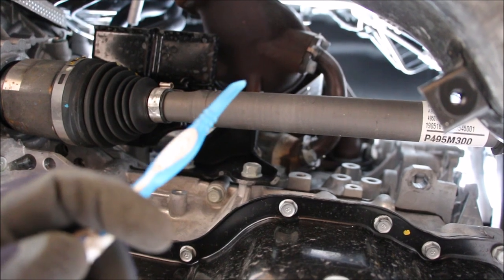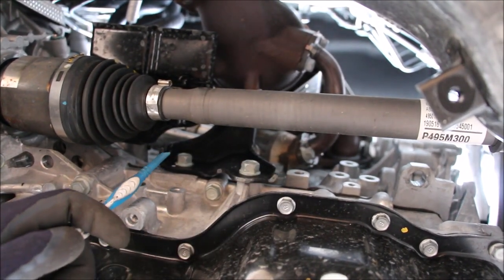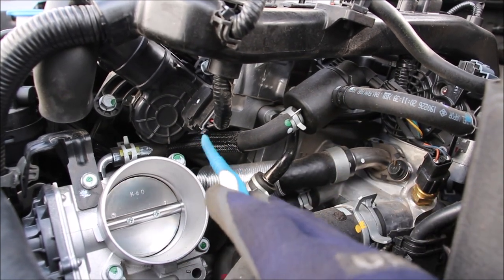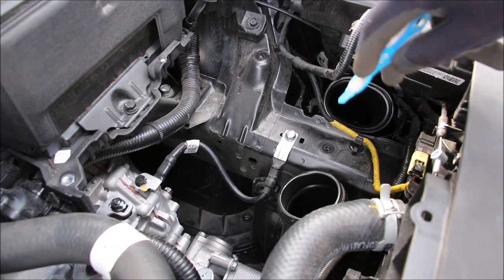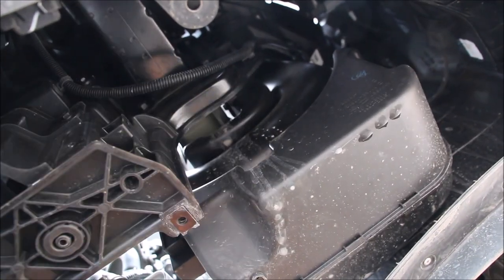Underneath the exhaust manifold we have the small tube that comes out for the EGR system before going out to the cooler. Just a little bit north of that throttle body is the EVAP purge solenoid and its line that goes into the intake. Here's a look at the air intake resonator where air goes in and comes back out, and the reservoir is just a big box inside of the bumper.